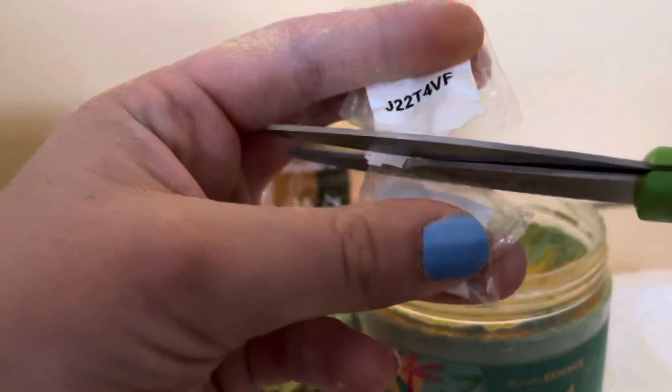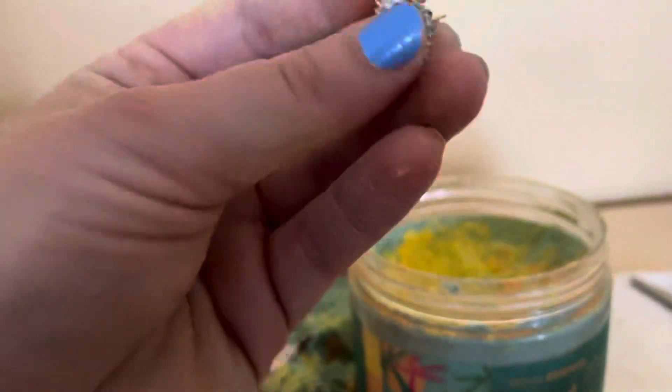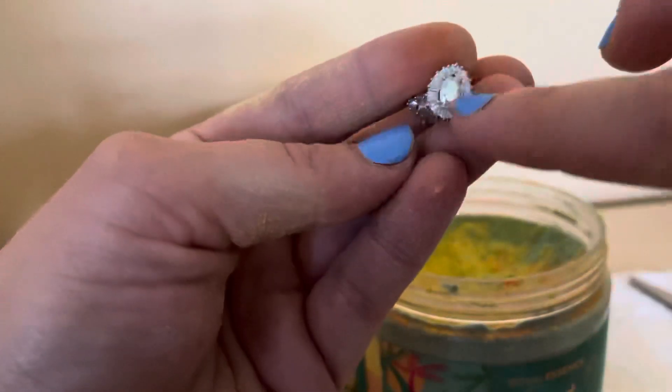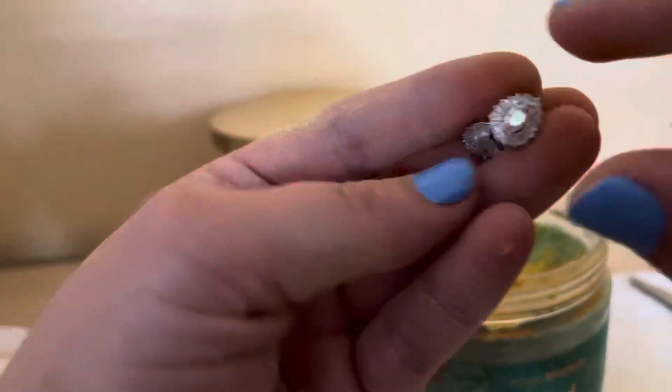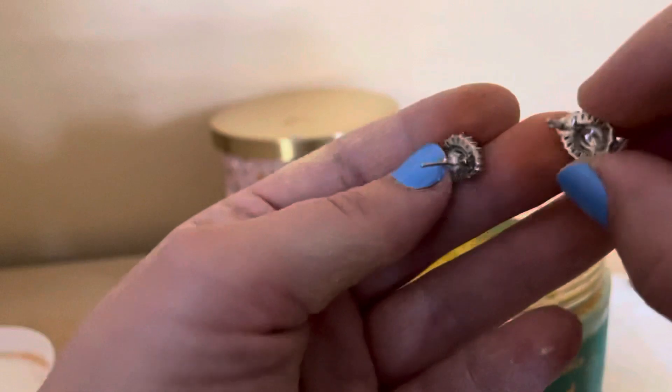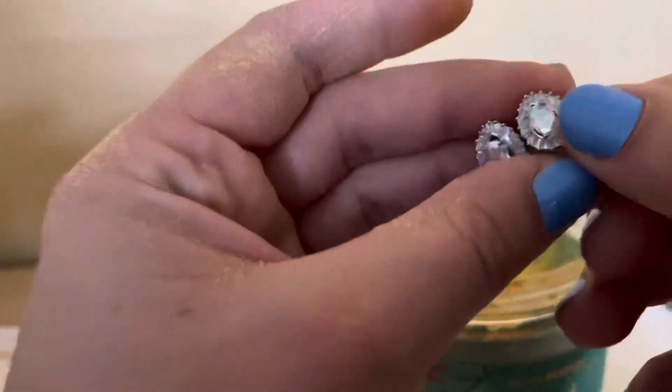I'm going to try not to cut through the code — cut it up like that. I wanted to show you guys the beautiful earrings that I got. They're gorgeous! Look at these cute little earrings — they're stunning little studs with a little stone in there. They look like those crystal-like stones and they're so pretty. Let's go see how much they're worth.